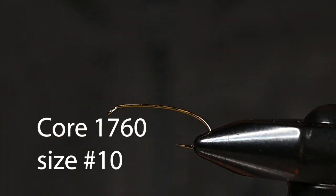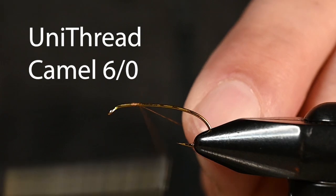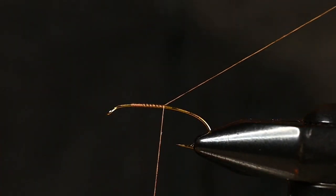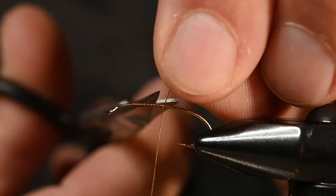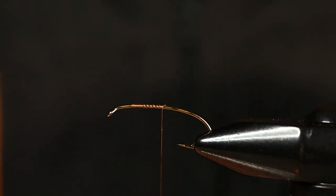For the hook we've got the Core 1760, size 10, and for the thread I've got some Uni 6-0 in the color Camel. Let's get our thread on there, cut that tag, and we will be ready for business.